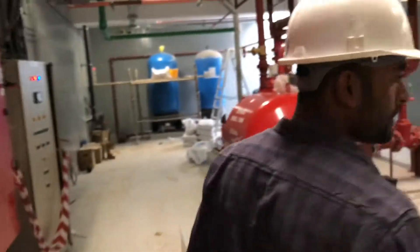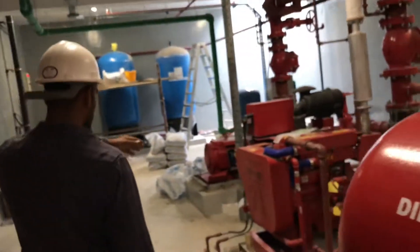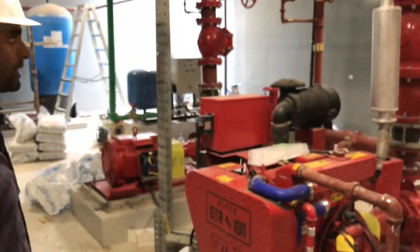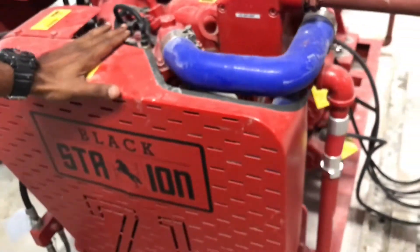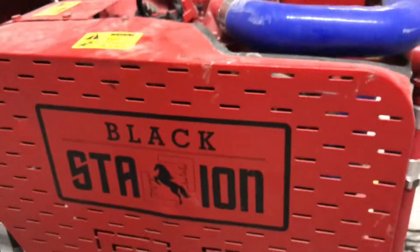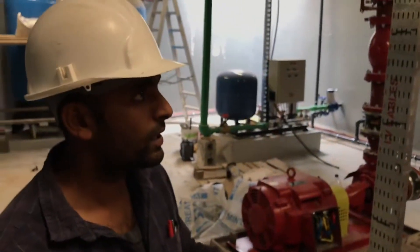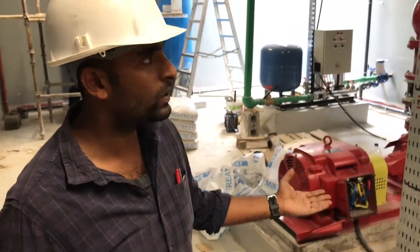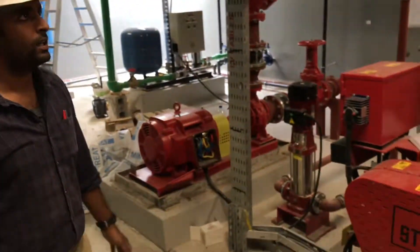Now we will go to the sprinkler system. This is the pump set for the automatic fast sprinkler system. This is a 450 GPM pump set, with one for the diesel, one for the jockey, and the main electric pump. The same sequence applies here: the jockey starts first, then the electric pump starts, and then the diesel last.